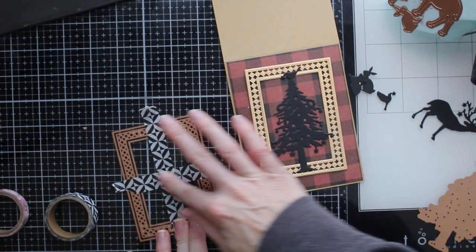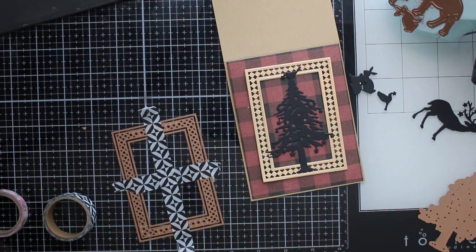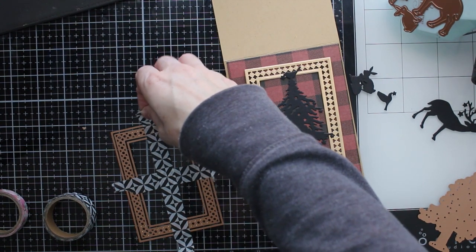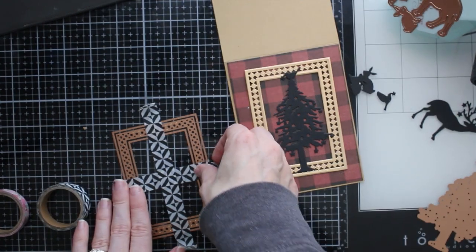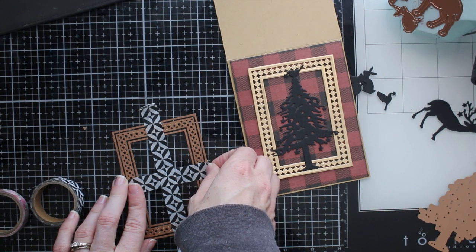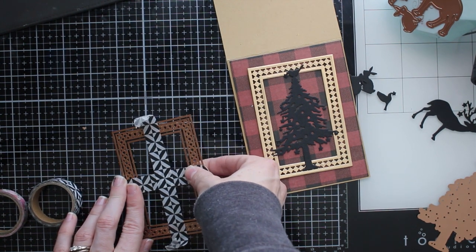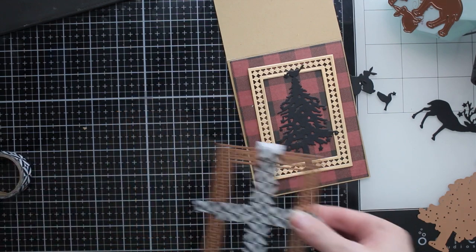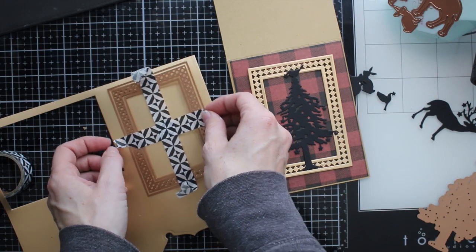I'm putting washi tape vertically and horizontally to hold all of these pieces in place. That's going to allow me to put these dies onto my paper and cut them out. I can just leave that washi tape right on the dies, leave them taped together, and then cut out frames multiple times and they're all going to be exact.